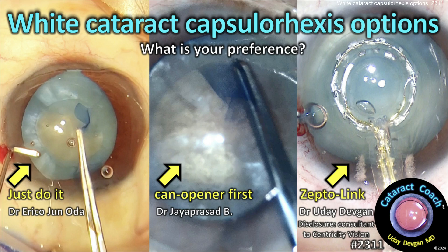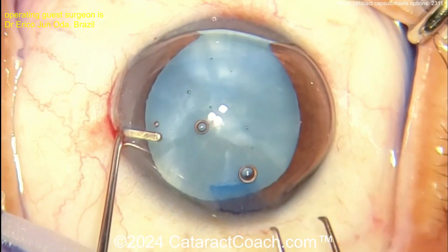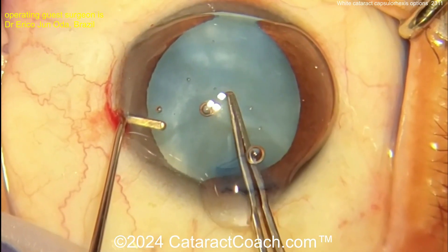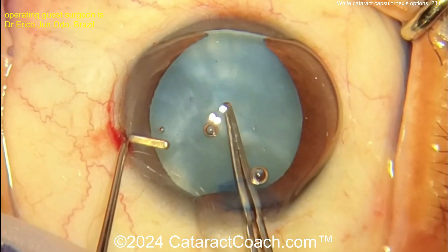Cataractcoach.com. White cataract capsulorrhexis options — what's your preference? Just do it? Can't open it first? Zepto? You tell me. Here's a case where the surgeon is just going to go for it — a very experienced surgeon.